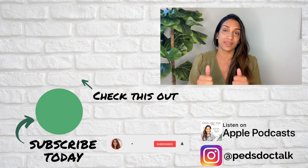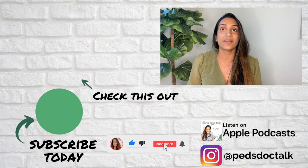I'm curious what has been helpful for you in transitioning your baby from the bottle to a cup — comment below. Thank you for tuning in. If you found this helpful, make sure to hit that thumbs up, comment below, and subscribe to this channel so you don't miss any of my future videos. I'll see you next time.